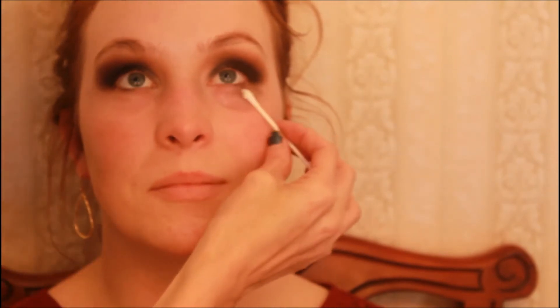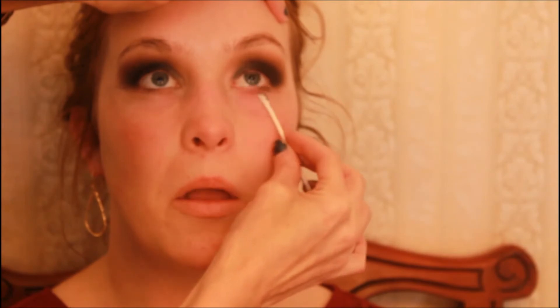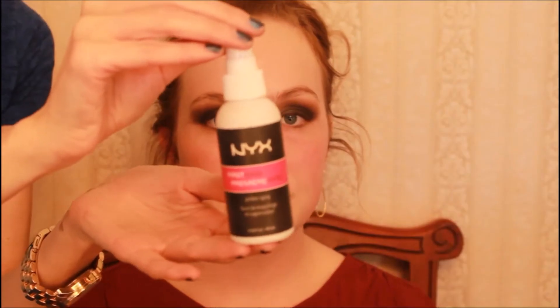Here's a trick: I take an under-eye cream or moisturizer on a Q-tip, blend it underneath the eye where there's no makeup, then pull off the excess fallout with a clean Q-tip — boop, it's perfect! I love this trick and it's super great for sensitive eyes.